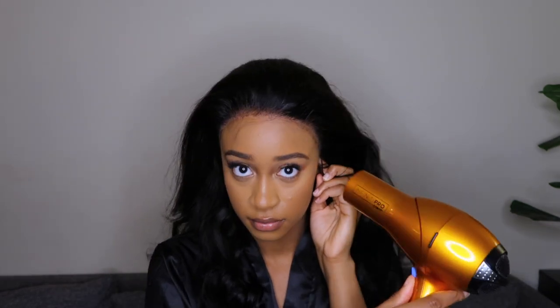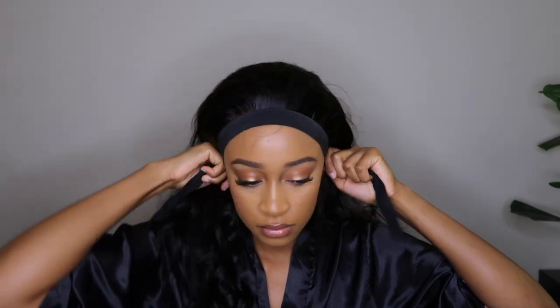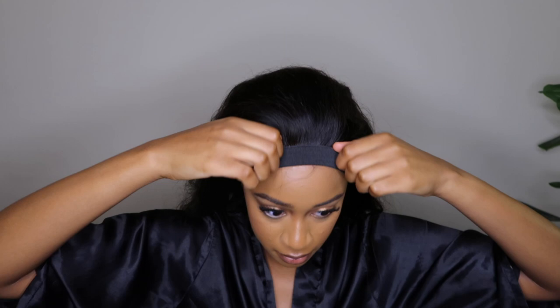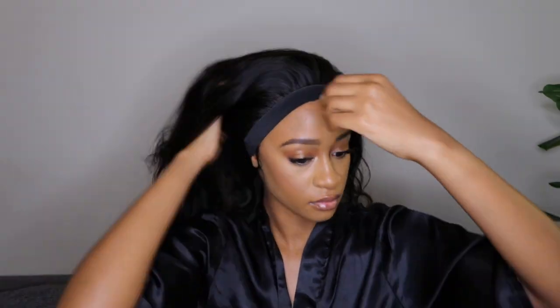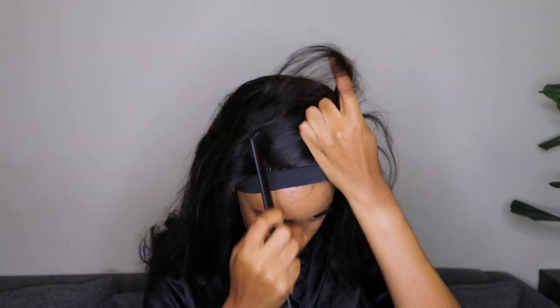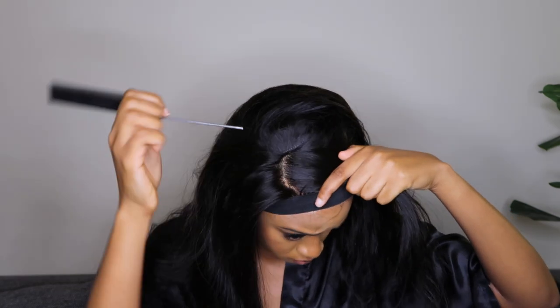Normally when I'm laying my lace front and not filming, I do it before I even do my skincare because skincare products have oils in them — so I do it on dry skin. I'm going to try that with this hairspray and see if it prevents the lifting. I could have worn this wig glueless — you can get away with it — however you might need to secure the sides because of the size of the wig.